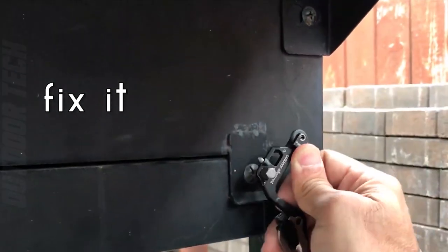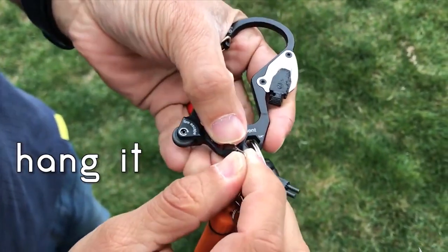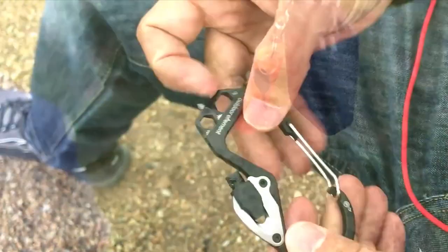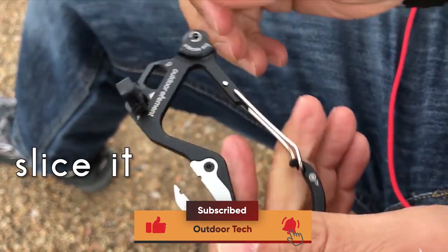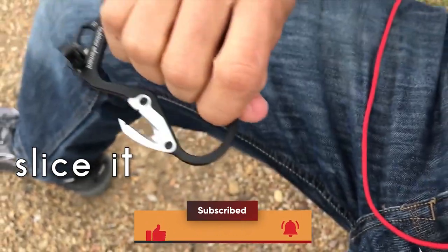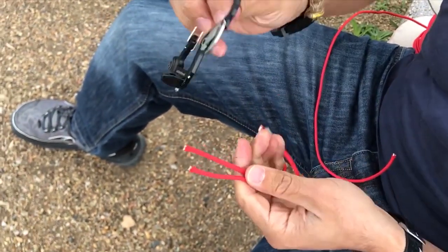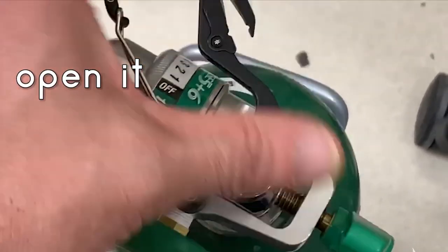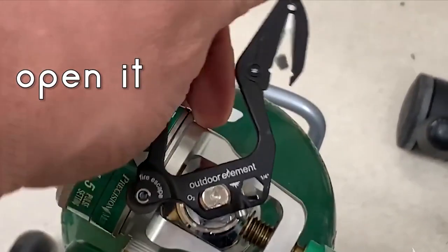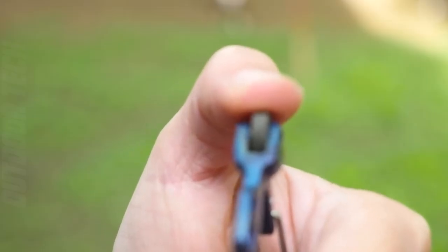The Firebiner also features a unique fire starter that allows you to easily start a fire even in challenging weather conditions. The ferro rod fire starter is replaceable, ensuring that you always have a reliable fire starter when you need it. Made from high-quality stainless steel, the Outdoor Element Firebiner is built to last and is designed to withstand even the toughest outdoor conditions. The carabiner is also lightweight and easy to carry, making it the perfect addition to any camping or hiking gear.